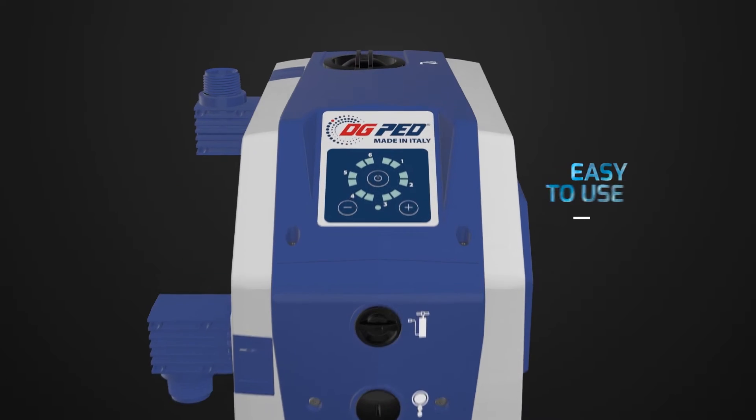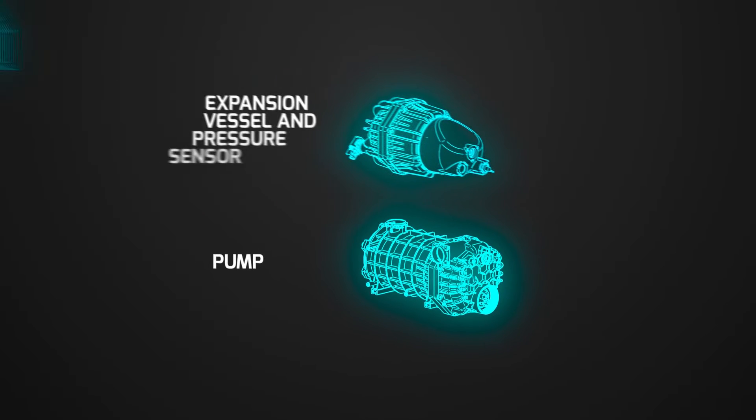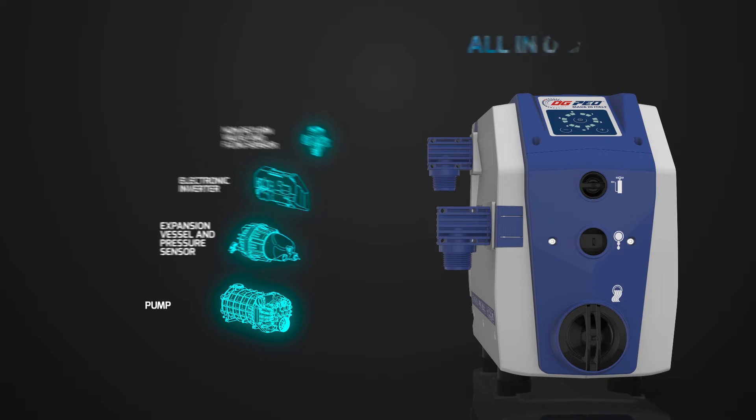It is easy to use and ready for use. Just set the required pressure for a truly intuitive management without the need for complex configurations. Pump, expansion vessel and pressure sensor, electronic inverter, non-return valve and flow sensor are all compacted into a single product.